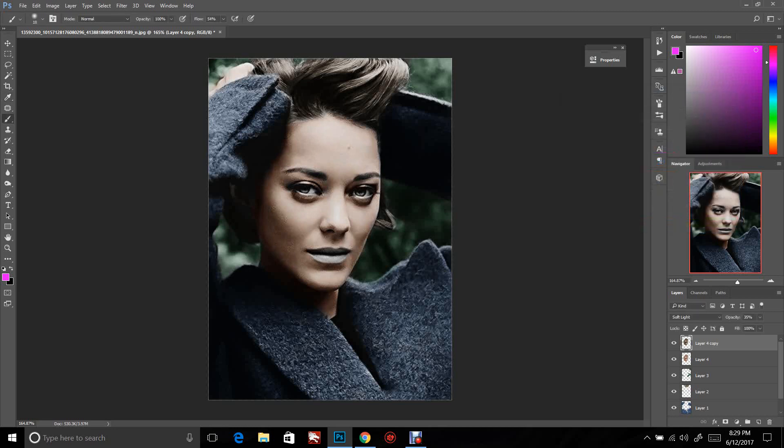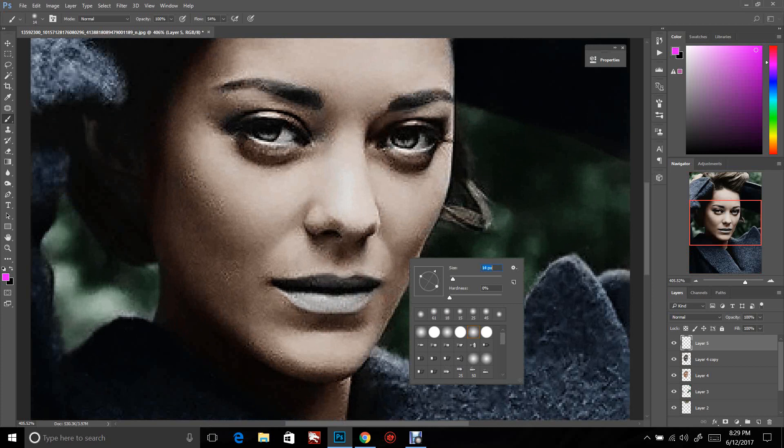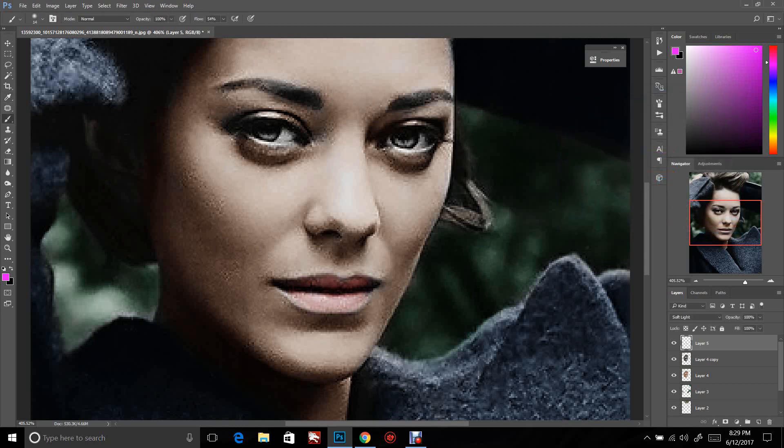We've got her eyes and lips left and then we're done. Make one more layer, zoom in to her lips — this is not a high-quality photo. Take your brush size down, make sure you're on Soft Light, color her lips, push Control+U, and push OK.